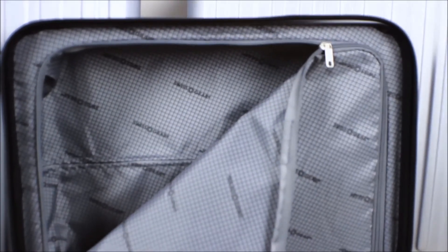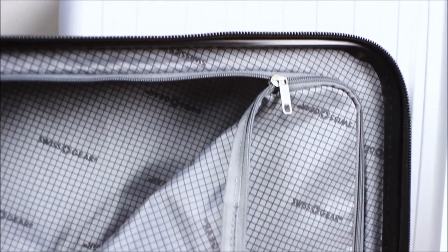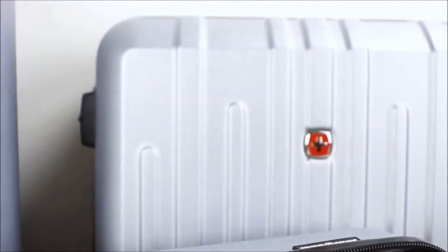If you love the way it looks, the Swissgear Blackcomb Hardside Luggage set is still a perfectly serviceable set of luggage. But if you're not totally set on it, there are other Swissgear pieces that I prefer, like the Swissgear Evo 2.